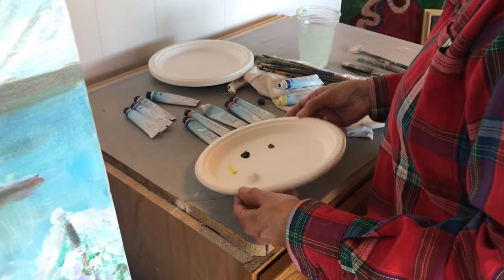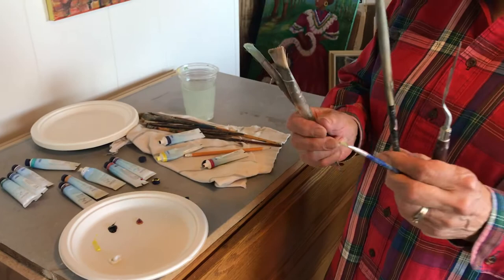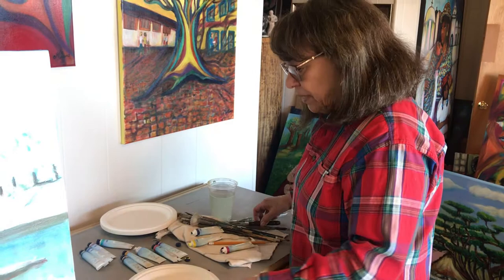So here we have a brushes palette. This is a little knife — it's really good for mixing your palette. A fine brush; a small fan, which makes beautiful trees; a flat brush, good for sky and big areas; and one that's a little more pointy, which is good for flowers and trees.